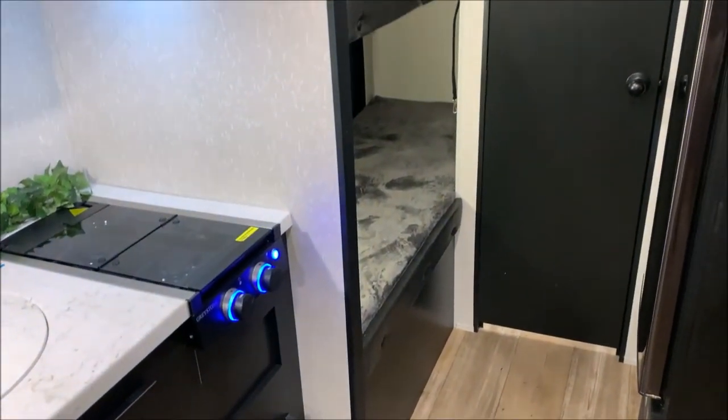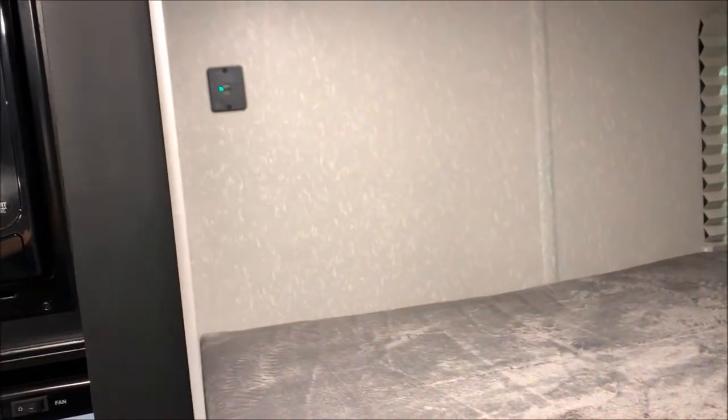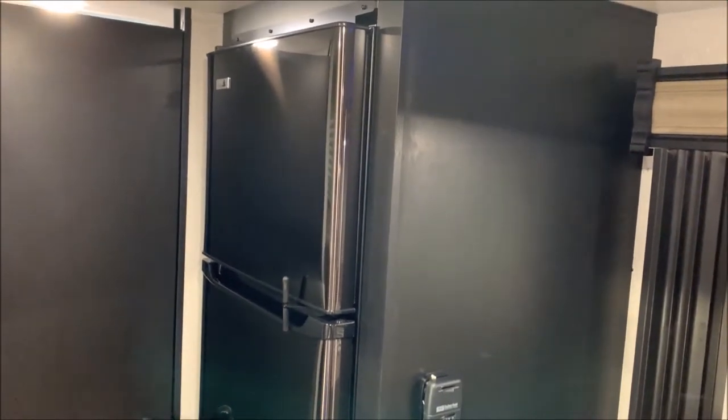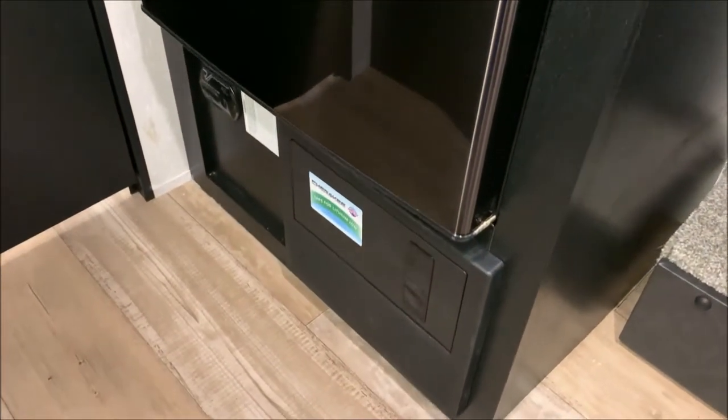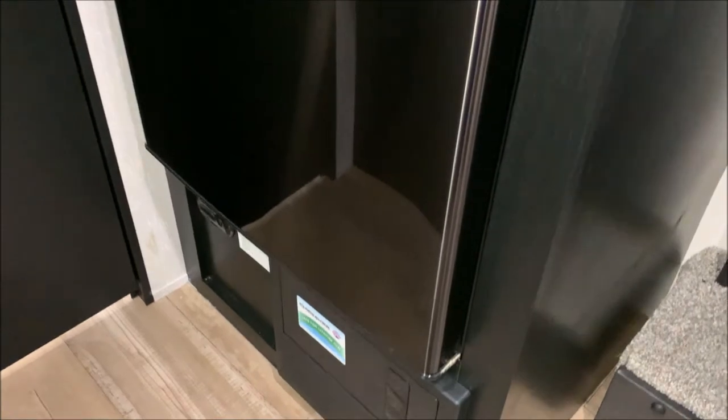In the back we have the bunk beds. Each bunk will have its own power source and light that they can turn on and off. There is a 12 volt charge port up top and also another 12 volt charge port and light down below. Right here we have your thermostat that will run your furnace. The AC is controlled by the air conditioner itself right up top. We have the large 11 cubic foot refrigerator freezer combo — that is the 12 volt refrigerator, which is why we have the juice pack. And down below on the left hand side is your carbon monoxide detector and on the right is going to be where your breakers and fuses are located.